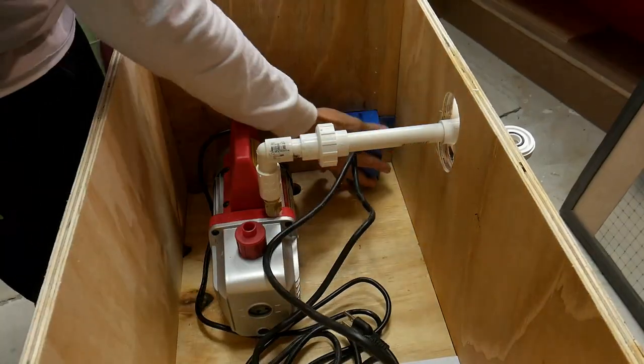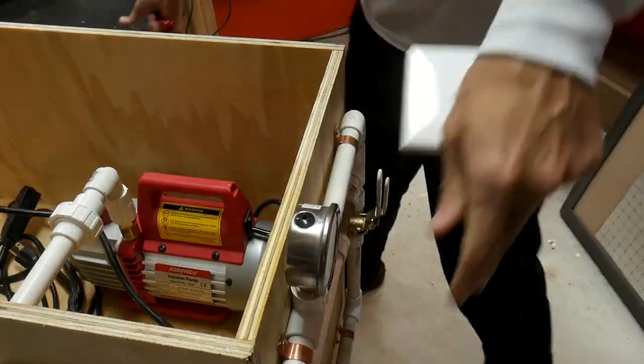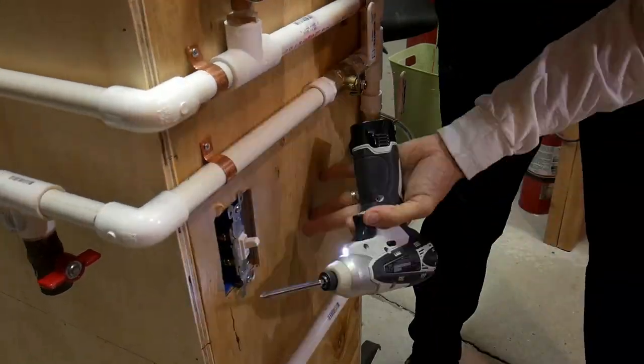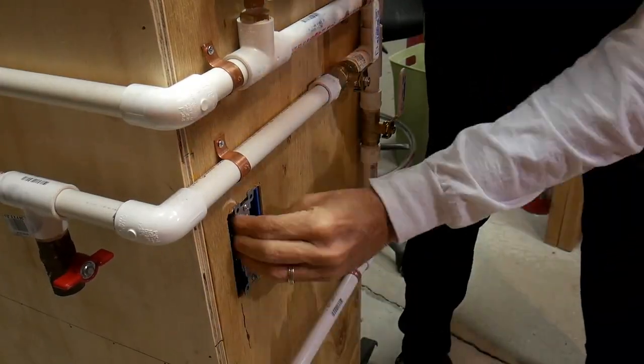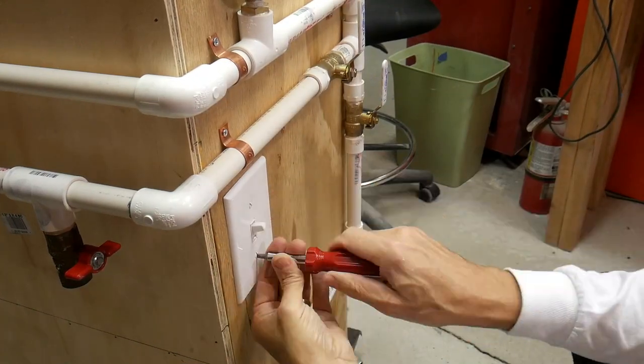Here is an electrical outlet box that I'm screwing into the back. I essentially took an extension cord, cut a section off the end, and wired it up to the switch on the inside. So basically I'm just using this switch to switch an extension cord.